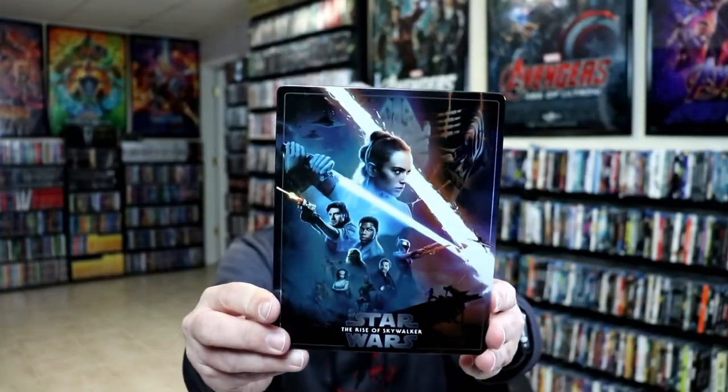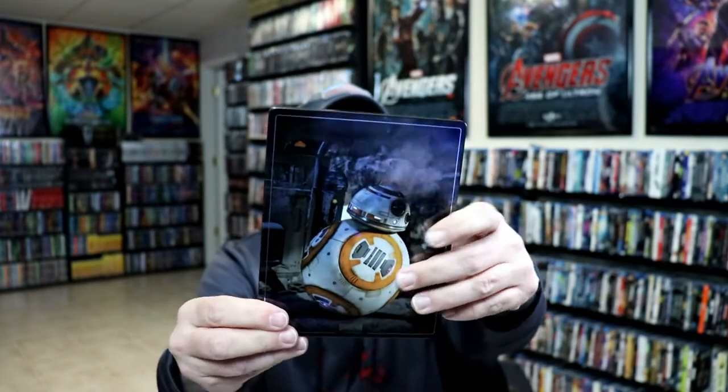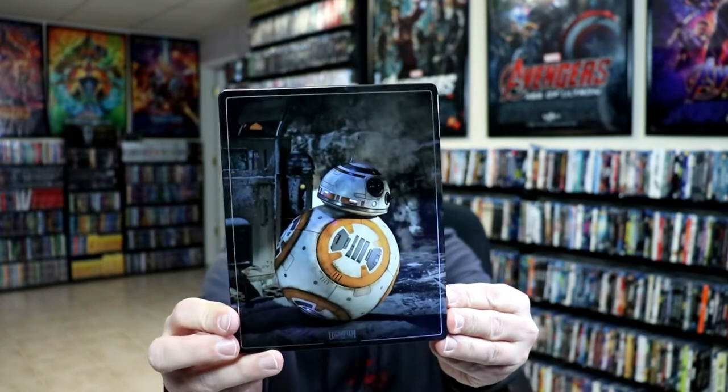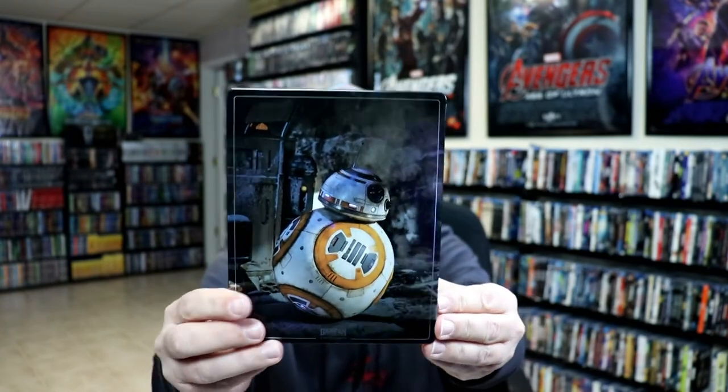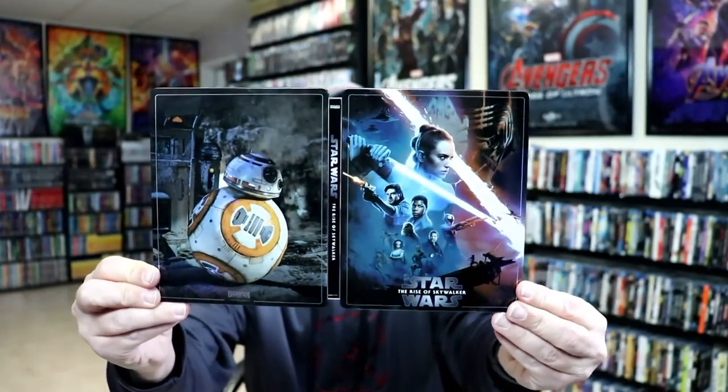I've got the wrapper off and the J-Card removed. Here's the front of the steelbook — really nice looking artwork. And here's the back. I really like that image of BB-8, that looks so good. Open it up — really nice images on this steelbook. And there's the spine.